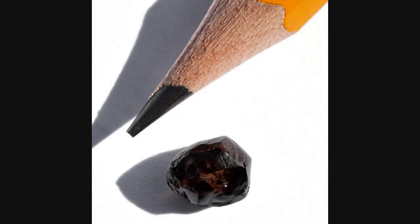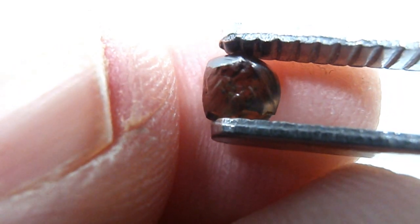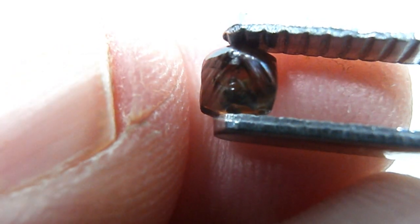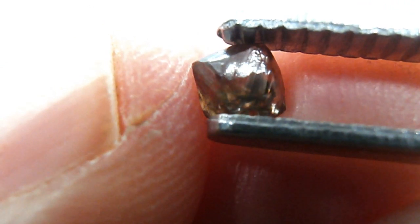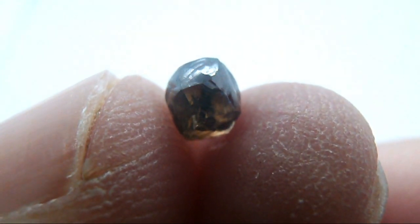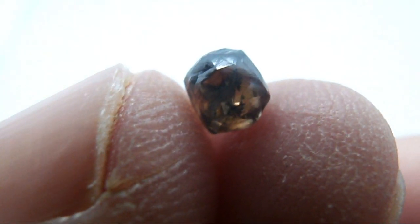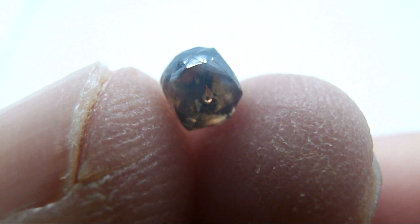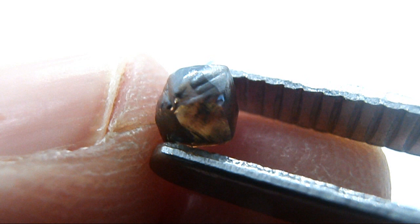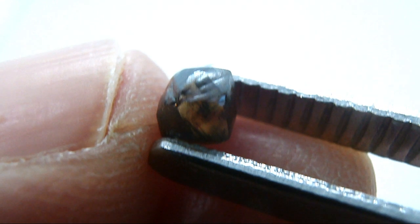As a recreational faceter who only facets for fun and as a hobby, I've often wondered what it would be like to facet a diamond on my own faceting machine at home. Most gem cutters like ourselves facet gems such as sapphire, quartz, topaz, zircons and various other gems, but none of these gems have a hardness of over 9. Diamond is the hardest of all gem materials — on the Mohs scale it has a hardness of 10. There is nothing harder in the world of gemstones than a diamond.